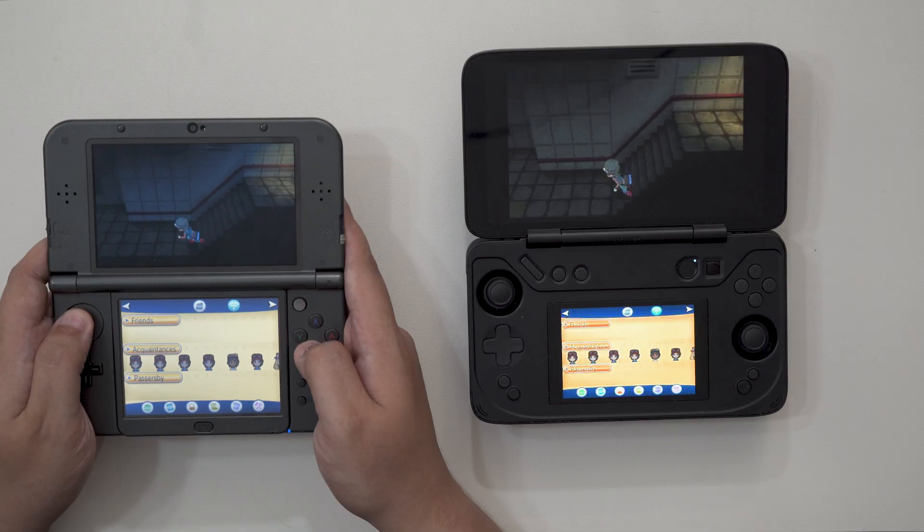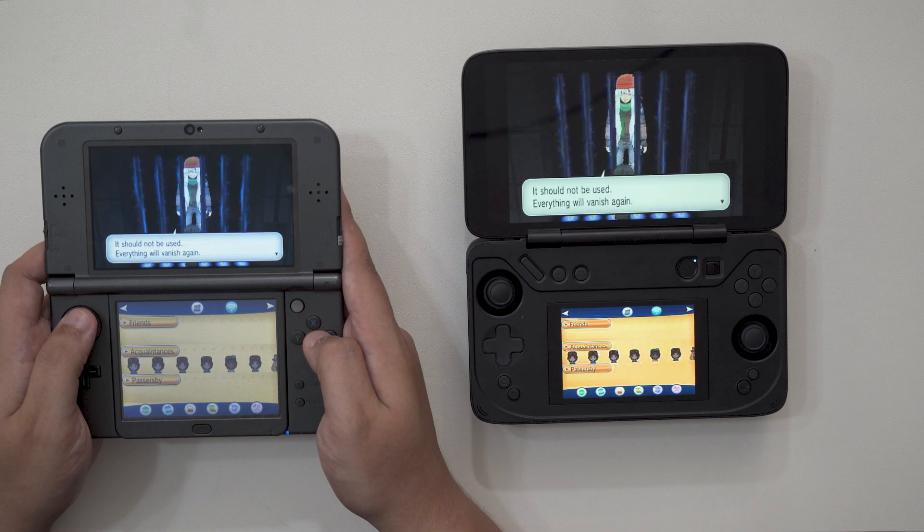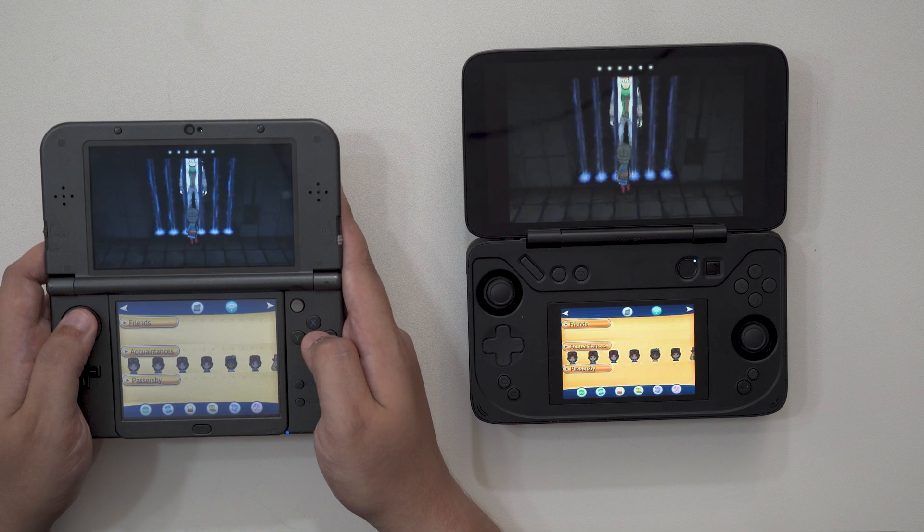The second annoyance is that this streaming is unidirectional. With Snicker Stream alone, no information from my Flip DS is communicated back to my 3DS. That's perfectly fine if I'm just looking to cast my 3DS to a much larger display, but it's problematic if I want to display and control the gameplay with the same device.